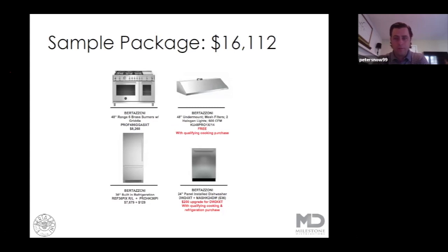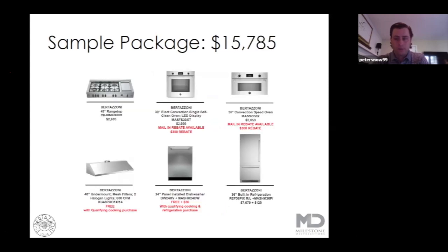Getting into a bigger 48-inch package here with some built-in refrigeration, taking advantage of the free hood and free dishwasher promotion — you can see that at $16,000, still a big dollar amount, but compared to some of the competitive set out there, really offering a great value for your customers. And even though we're here to talk about ranges and packages today, a 48-inch range top with a griddle at $2,800 is a great value in itself. This package here with the 30-inch single oven and speed oven — this $15,000 number does not include the $600 in rebates. So with the free ventilation, free dishwasher, and a 36-inch built-in, it's an incredible value at a really nice higher-end built-in package level.